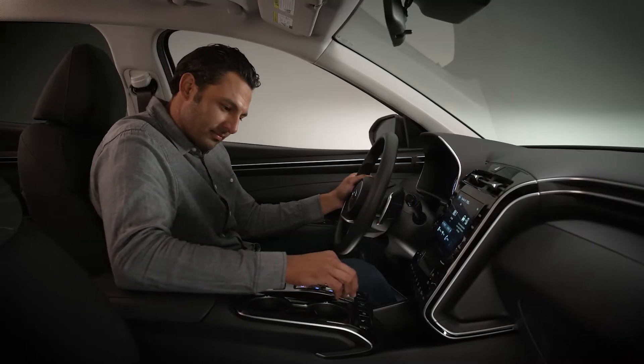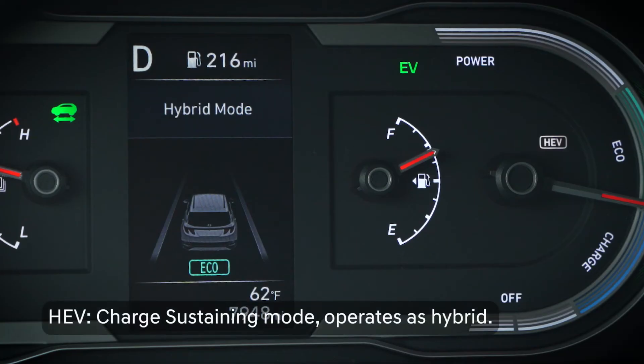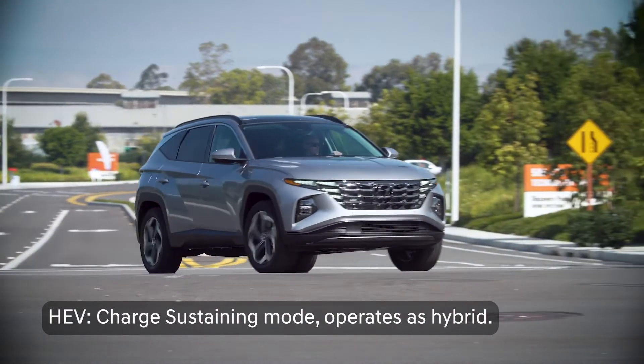In HEV mode, the vehicle will retain the EV battery charge and run in Hybrid mode. This is also called the Charge Sustaining, or CS, mode.